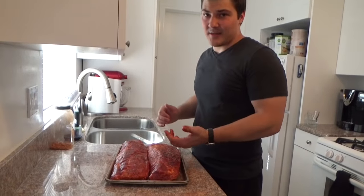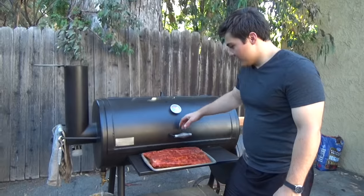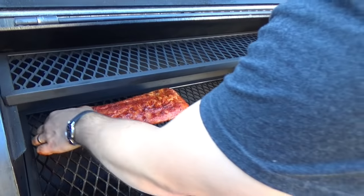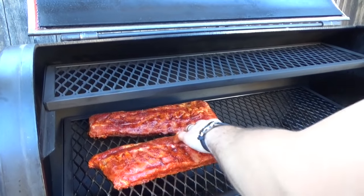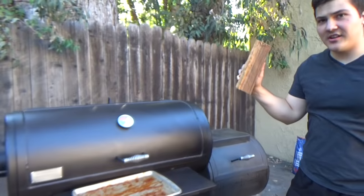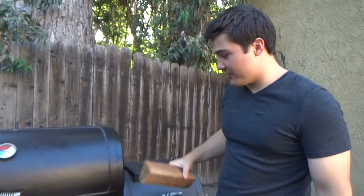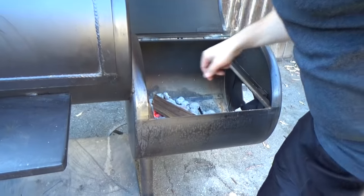Now that we've got these ribs rubbed down, I'm going to take them outside and throw them on the smoker. I'm going to open up the smoker and set these racks of ribs on here — way back here, probably the safest place for them. I've got a chunk of cherry wood here, and meat absorbs the most smoke when it's cool and when it's wet, which is exactly what those ribs are right now. So I'm going to throw the cherry wood on my fire and get to smoking.